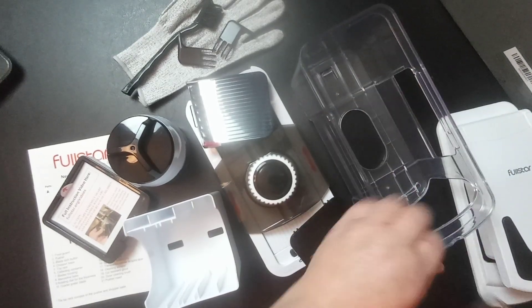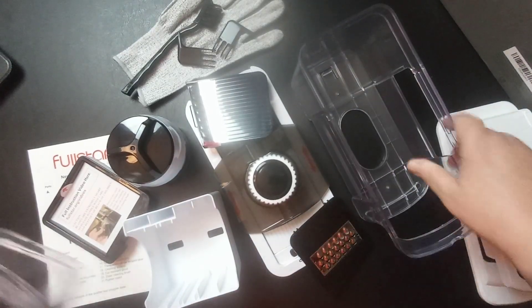Hey everybody, welcome to my channel. What I have for y'all today for a review came from Amazon. This is a Full Star chopper — let me get the box around, I'll show you the box.